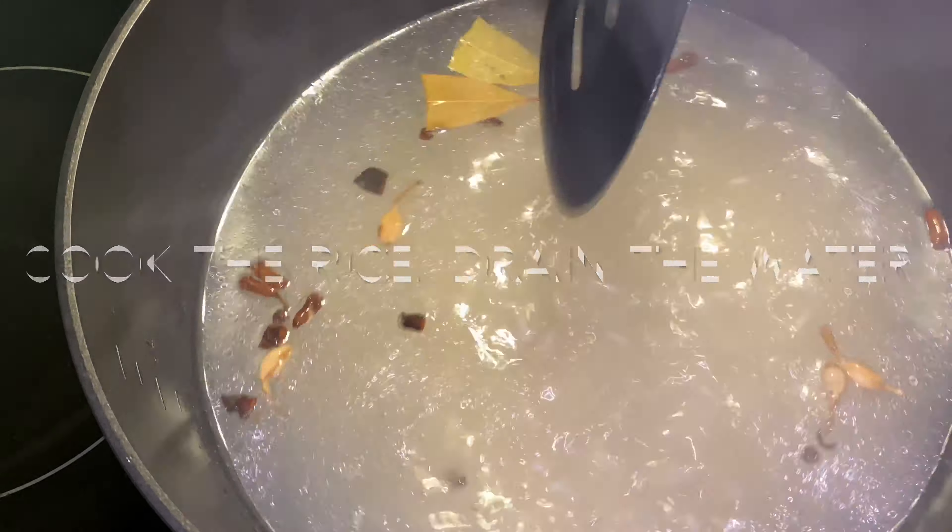The onion is ready to fry. We turn the onion in the pan to fry the onion. The onion is ready.